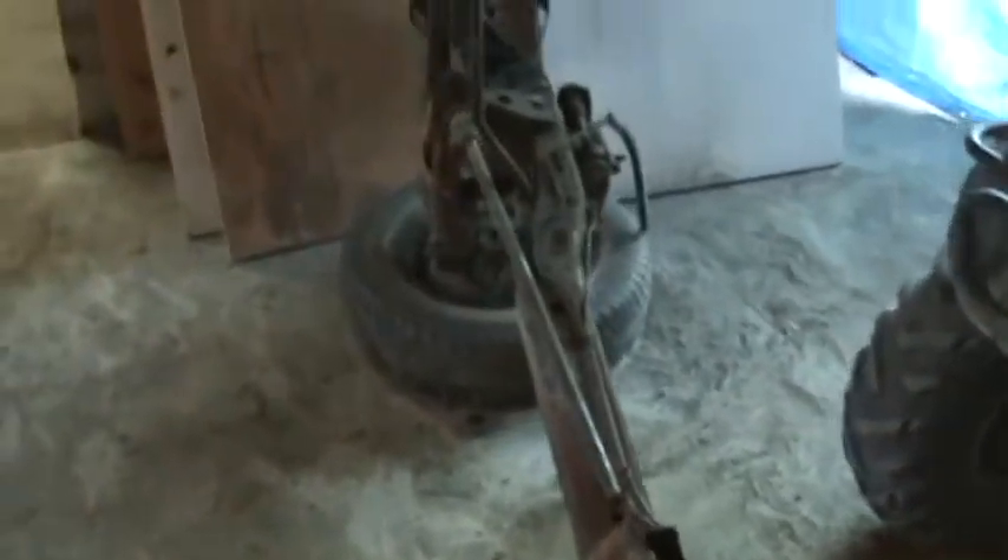I just pulled it out today because I'm cleaning the shop up and pulling the body out from the back there. I'm gonna hopefully get the body in this shop today.